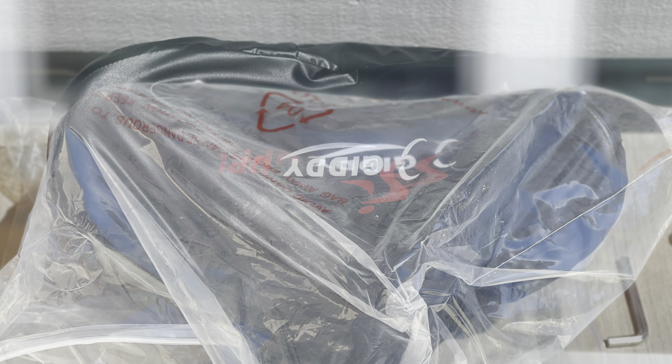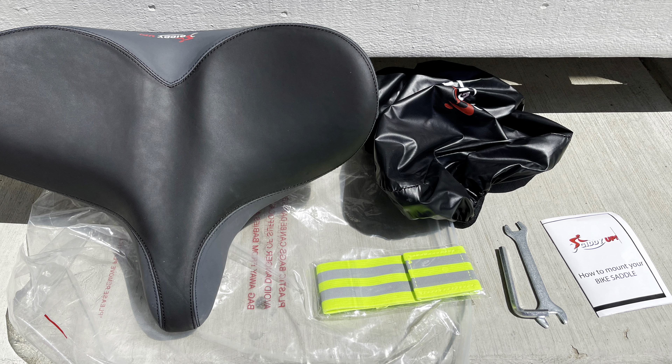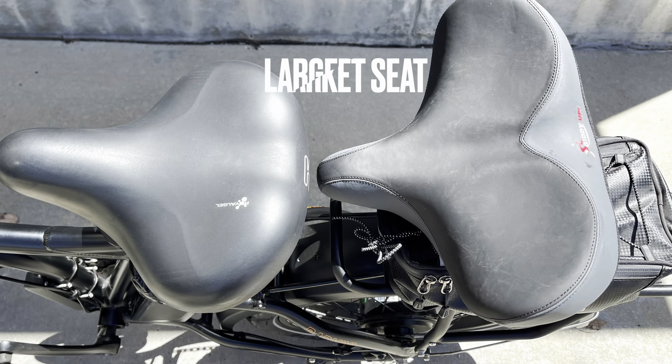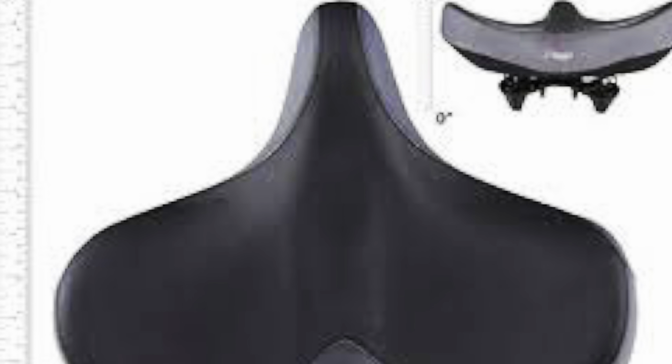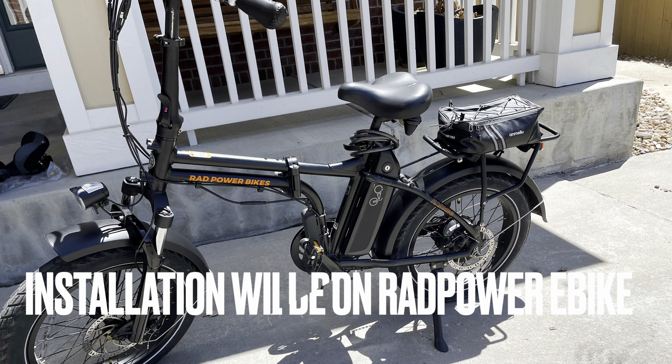This seat right here is pretty cool. It's very large and has memory foam material built into it. I could tell right away when I opened it up that it was going to be really comfortable. It comes with a cover, which is cool when it's raining out, or if you're riding indoors on a stationary bike, it keeps wet off of it.